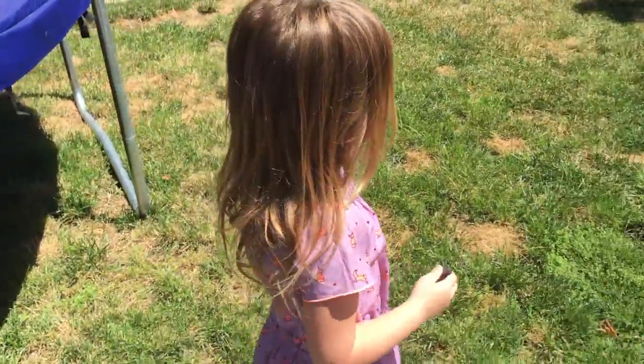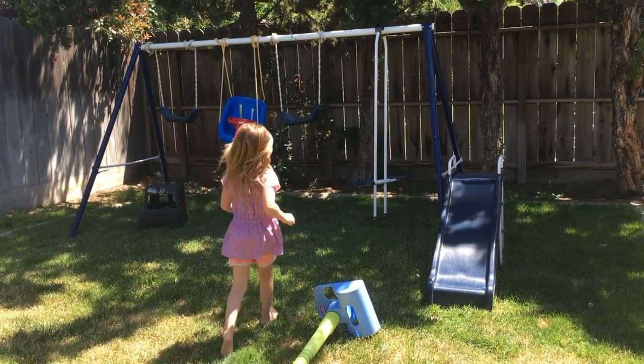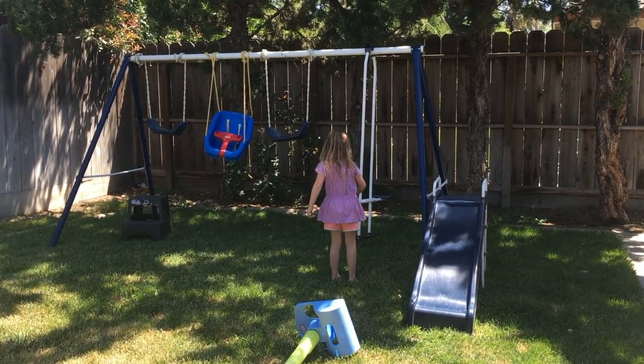What other thing do you think it'll be magnetic to? The swing set. Alright, try it out. Maybe.